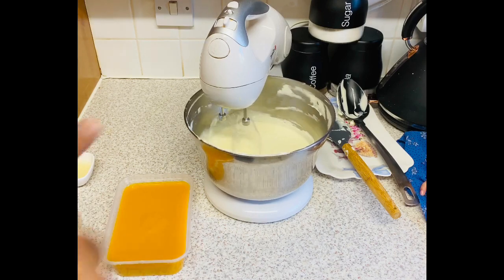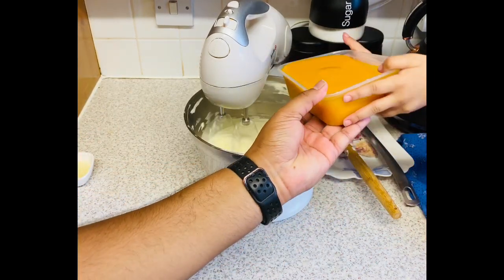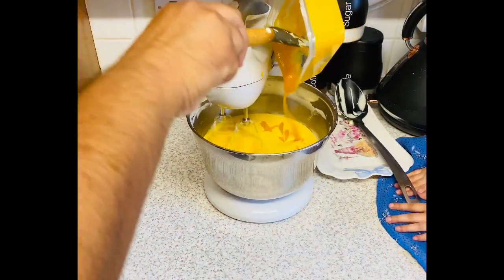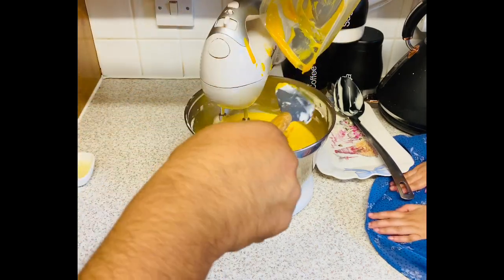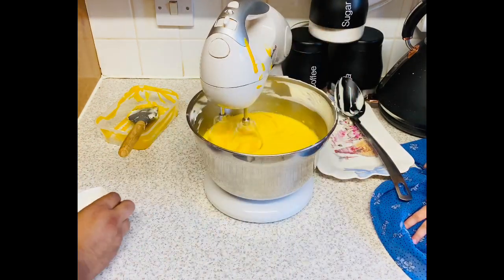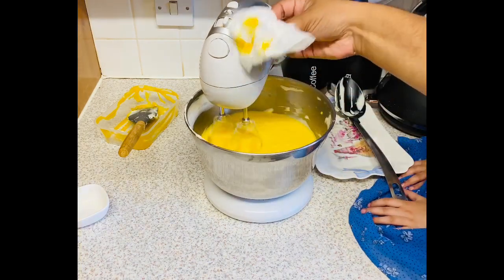What are we going to do now? We're going to pour this mango in. I'm going to pour it in, but I'm going to be careful. Look at that! Yay. Okay, now lemon juice — we're going to put lemon juice into that. I'm going to let it mix for a while until it's all well combined.